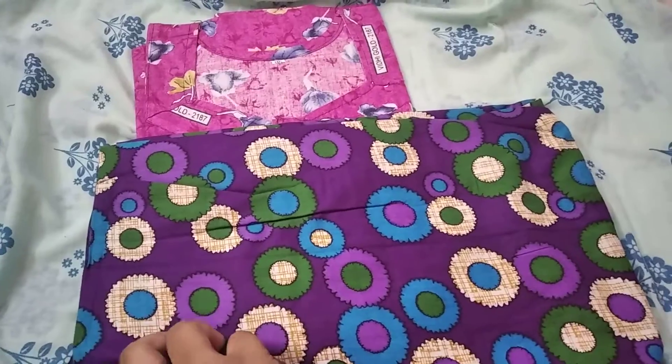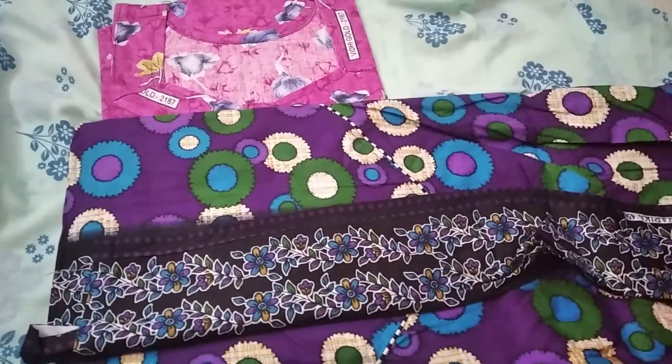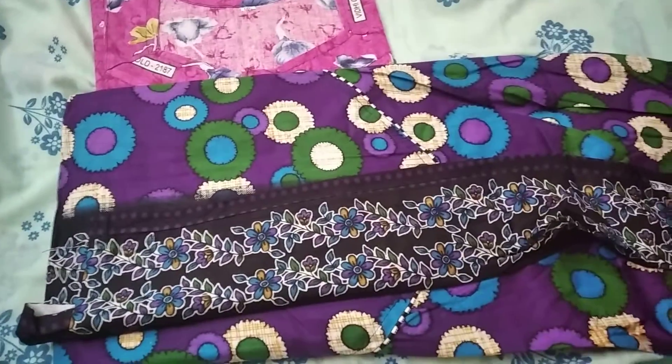This is a titanic model. This is a violet color. This is a round ball design. On the side there are flower designs. You can get this design — you can get this design super.